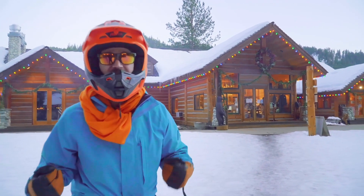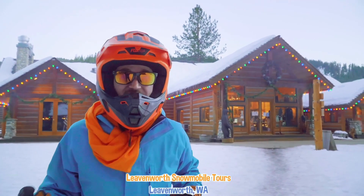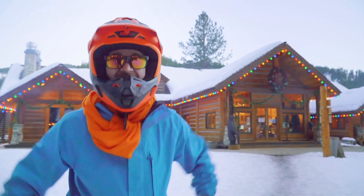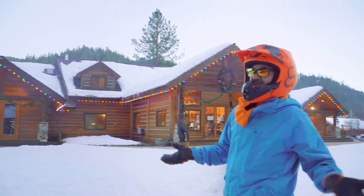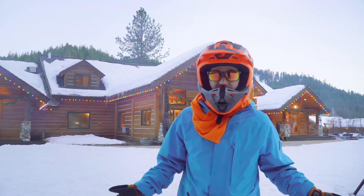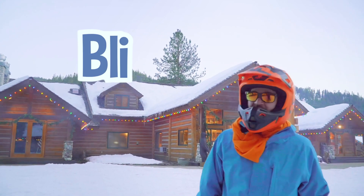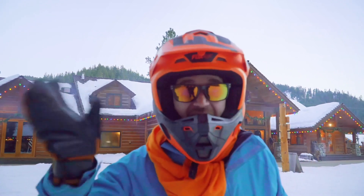That was so much fun snowmobiling at Leavenworth Snowmobile Tours at the Mountain Springs Lodge in Plain, Washington. Do you like snowmobiling? Yeah, I do too. Well, this is the end of this video. But if you want to watch more of my videos, all you have to do is search for my name. Will you spell my name with me? B-L-I-P-P-I. Blippi! Good job. Bye-bye!